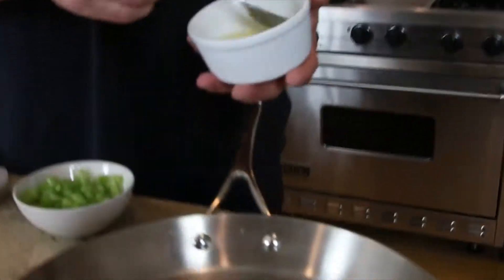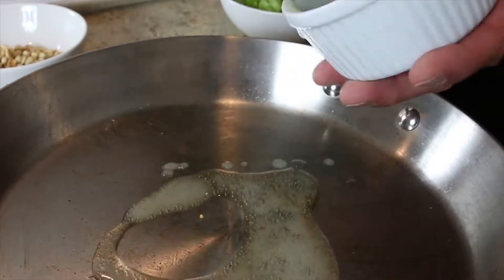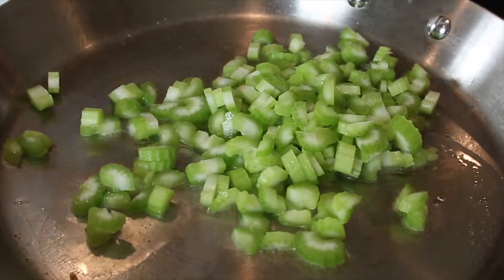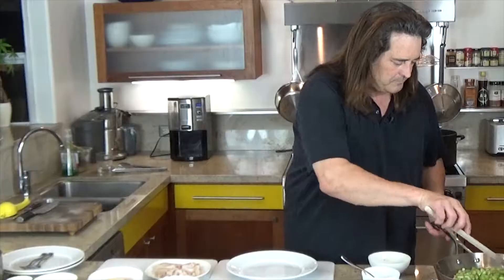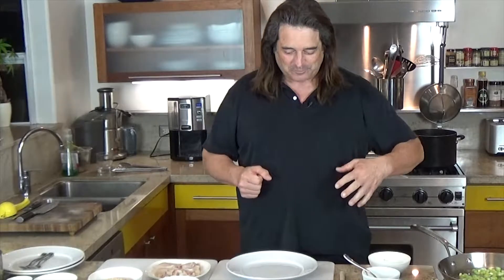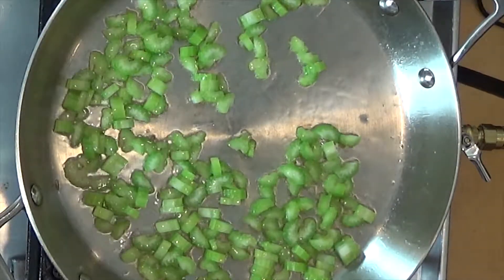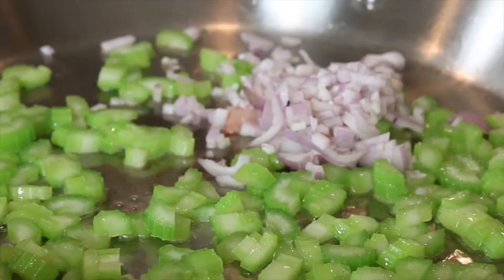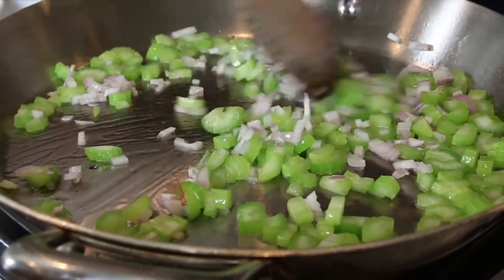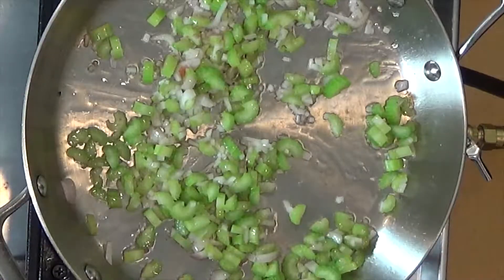Now we can get going with our celery and our shallots. I'm going to use duck fat instead of olive oil to get this going. Add the celery and season it just a little bit. We don't want to brown this — we just want to cook it, get that translucent, wonderful look to it. See, that celery is looking nice and translucent. Now we're going to add our shallots, a little more seasoning salt, and you can start to bring that aroma into the room. Crush some black pepper in.